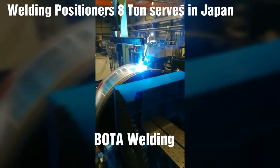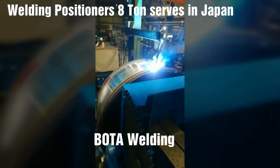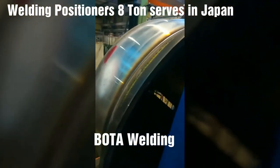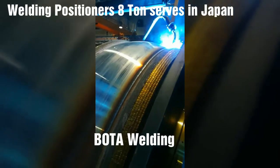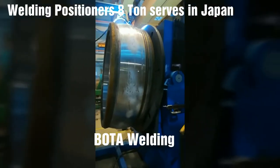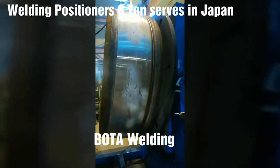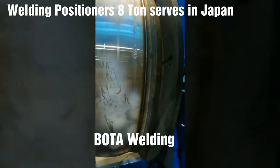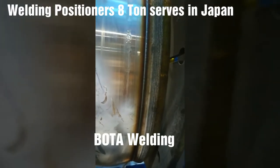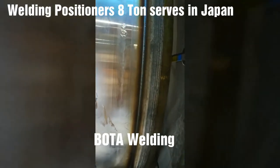BOTA has a full line of positioners in numerous models. Cantilevered models range from 1,500-pound units up and include adjustable and fixed-base models on the smaller positioners, and power-elevating models on the larger units. Various models and types can be custom manufactured to fit nearly every requirement, such as drop-center positioners and gas-chambered positioners.